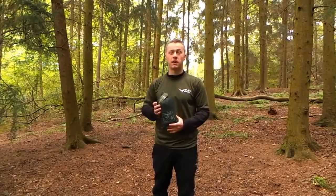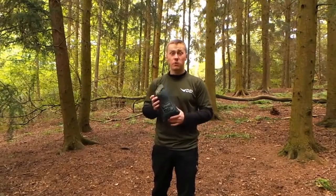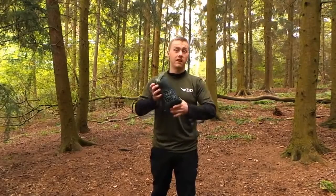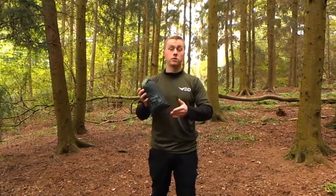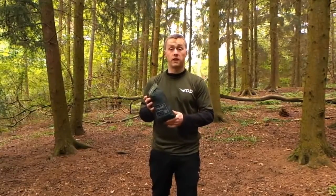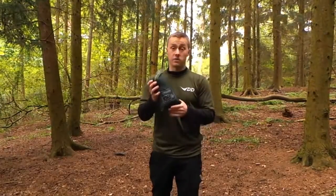Here we have the DD Superlite tarp, part of the Superlite range. It's a 3m by 2.9m tarp and it weighs an incredible 460 grams, excluding the tent pegs. It's extremely light and packable. It comes with 4 pegs to help get you started and also 4 lightweight guy lines. The only thing you're going to need extra is a ridgeline. Let me set it up.